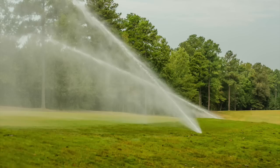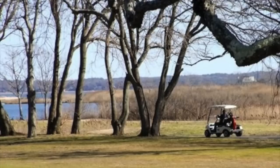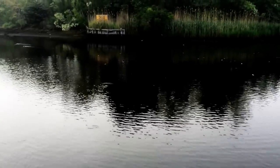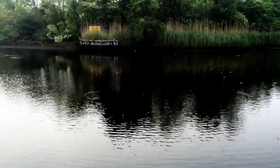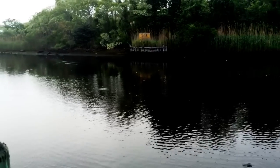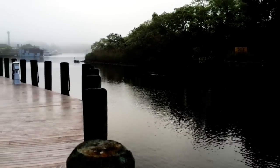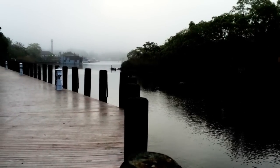Beginning next spring, some 350,000 to 400,000 gallons of treated water per day will be used to irrigate the county golf course adjacent to the treatment plant. Another 100,000 gallons per day will be used at the plant itself. The remainder — another 350,000 to 400,000 gallons per day at current usage levels — will be discharged into the Peconic River. The plant is currently discharging about 800,000 gallons a day of treated wastewater into the river.